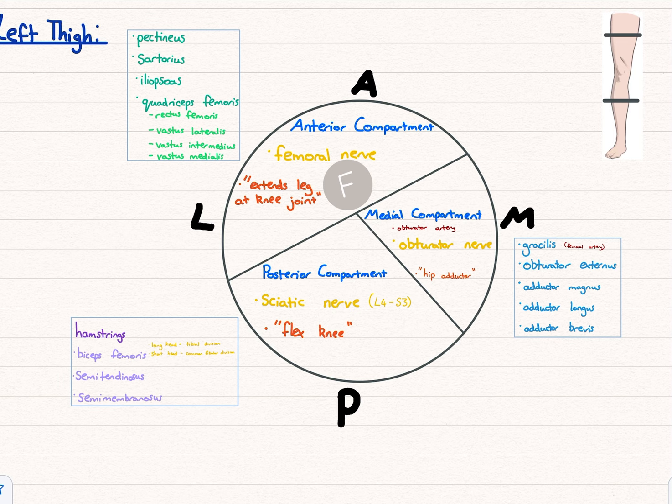If you can remember them in order, semimembranosus there for medial is how to remember the different ways the hamstrings are set up. For biceps femoris, the long head is supplied by the tibial division, and the short head by the common fibular division.